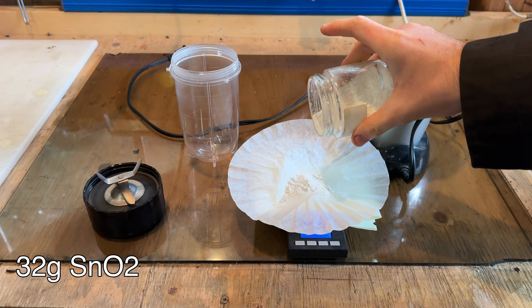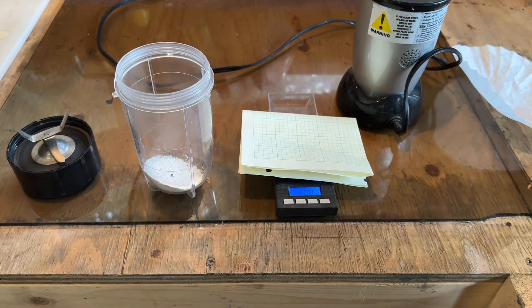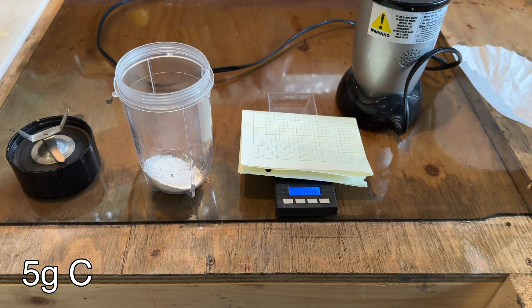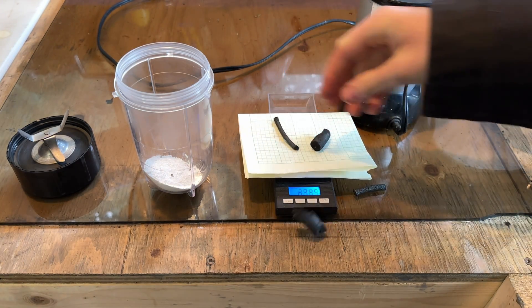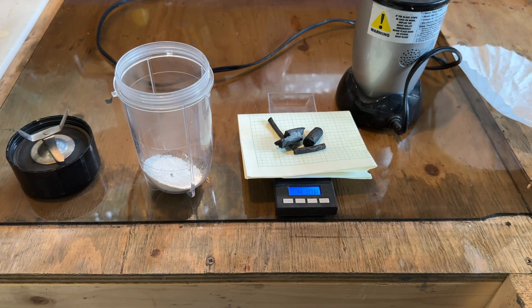To begin, we can weigh out 32 grams of tin-4 oxide. This can be purchased at pottery supply stores. Next we can measure out 5 grams of charcoal, or another source of carbon. This is a stoichiometric excess of carbon, but this will ensure that all of the tin-4 oxide is reduced to elemental tin.